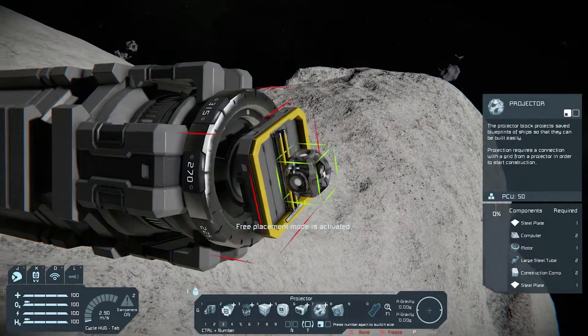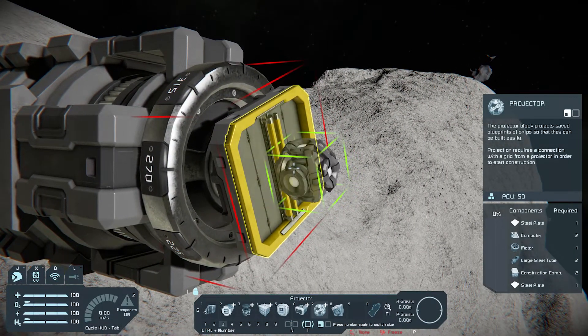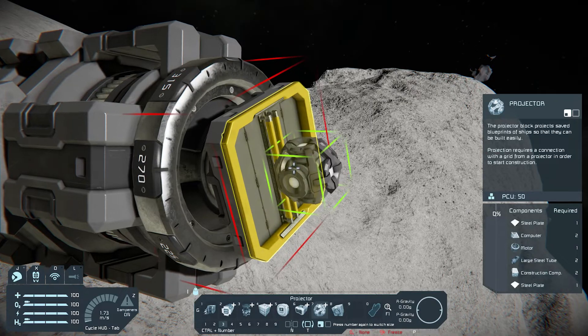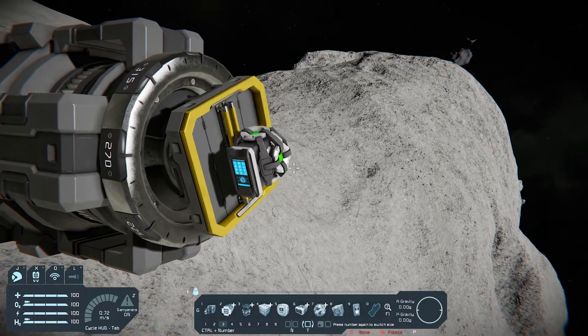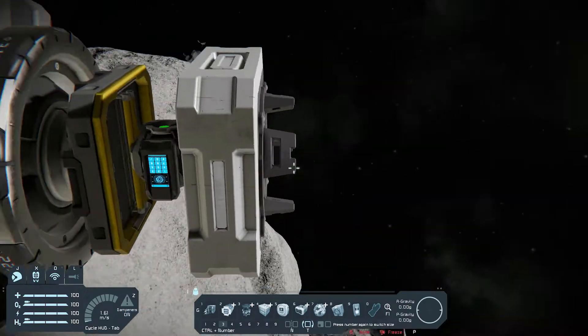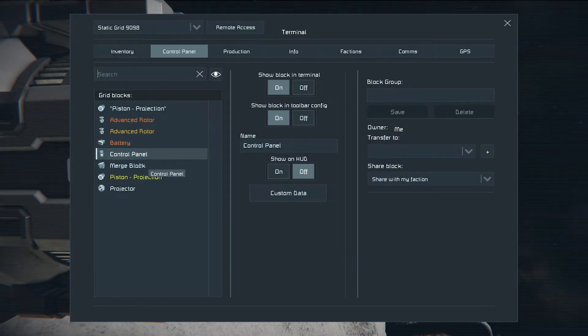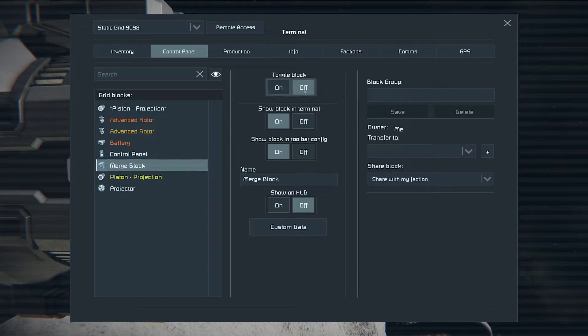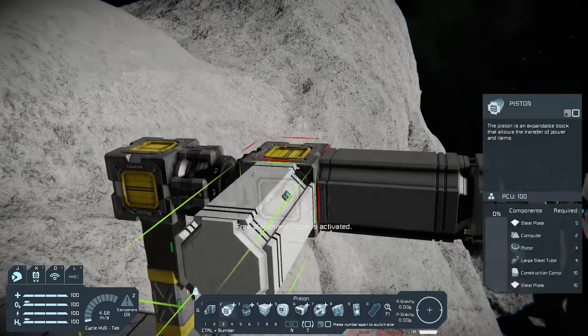Place a projector, and then a merge block. Toggle it off.